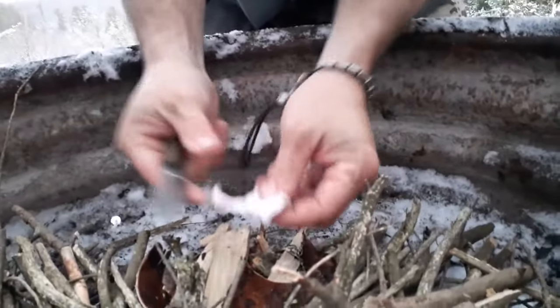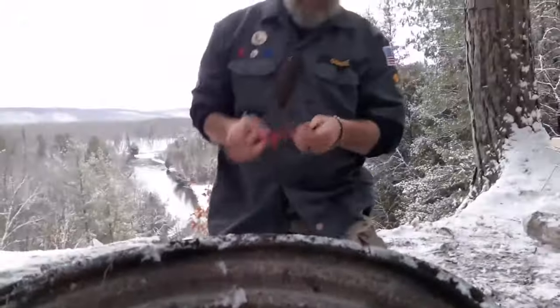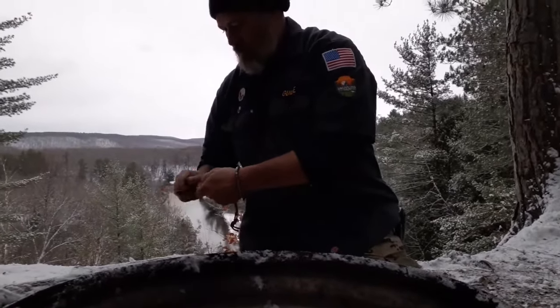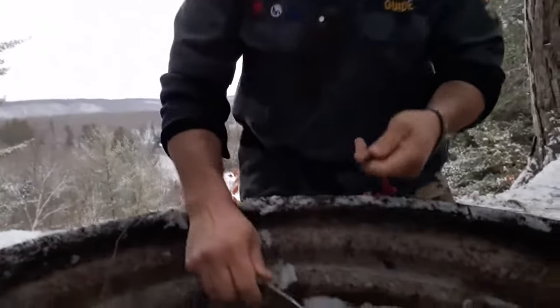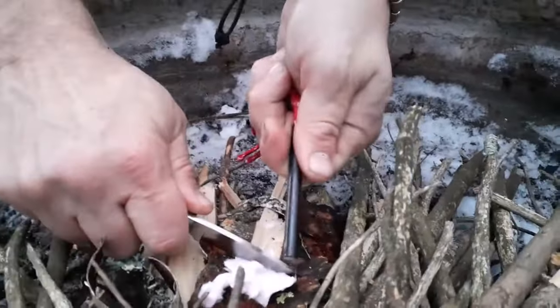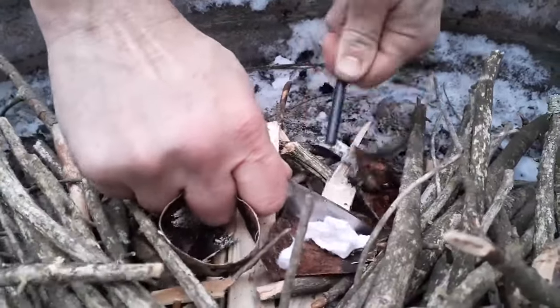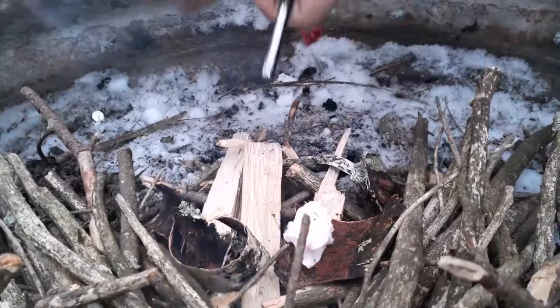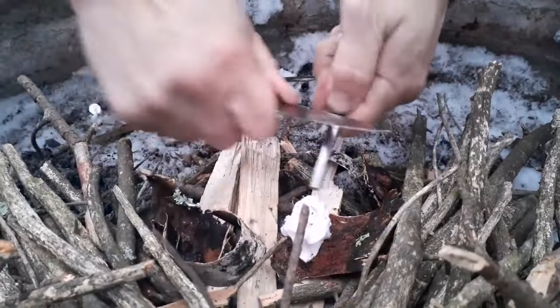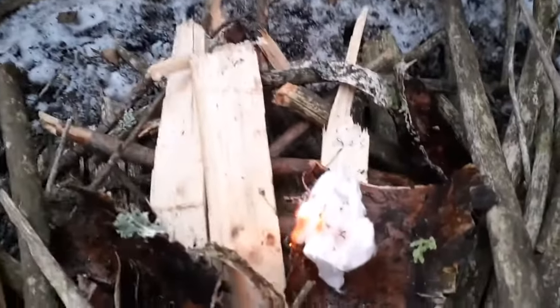It's kind of wet out right now, so we're just going to do that. Get that there. Then some of the coating off — this is a new fire steel. Get the coating off that, pin my tinder down, my little fire catcher, and just... there we go. Get that accelerant going.